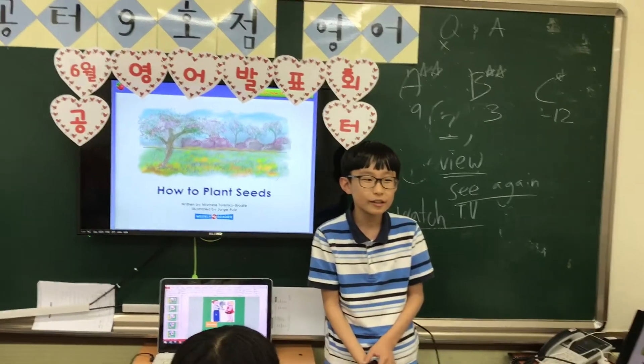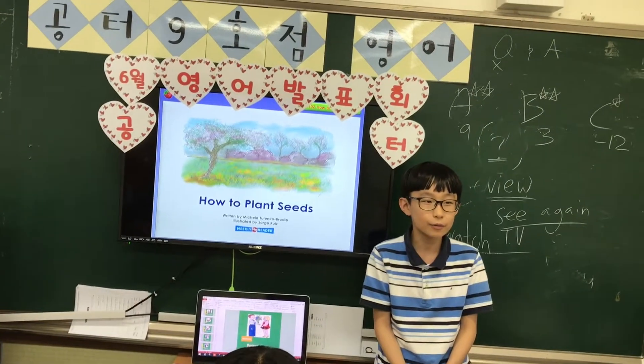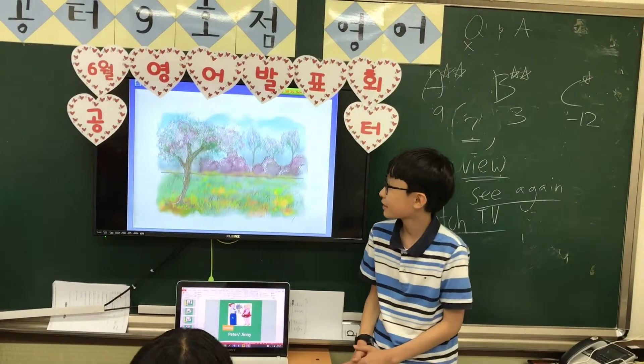My name is Charminjo. Today I will talk about how to plant seeds. Let's go. Spring is a good time to plant seeds.